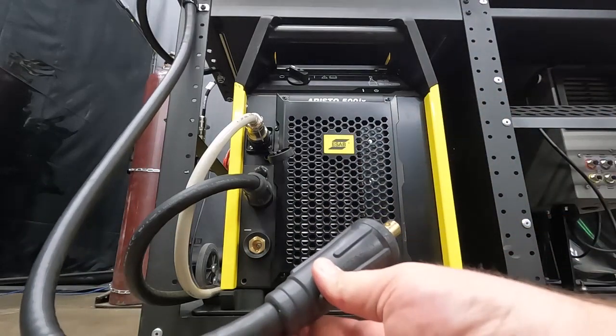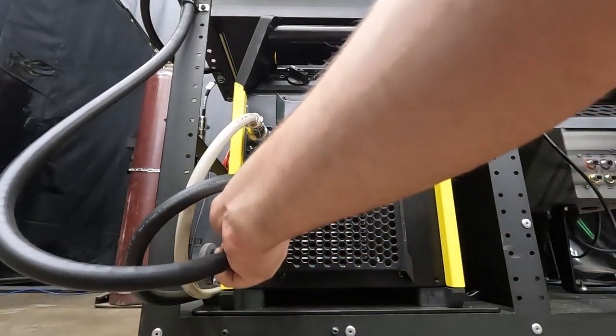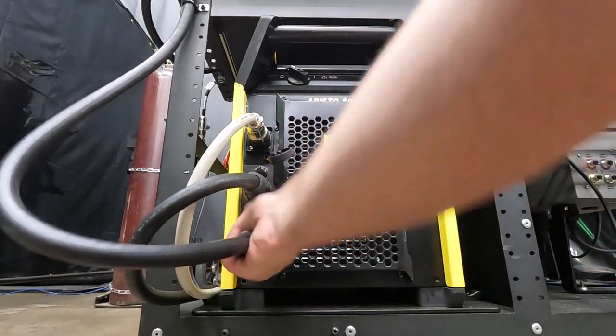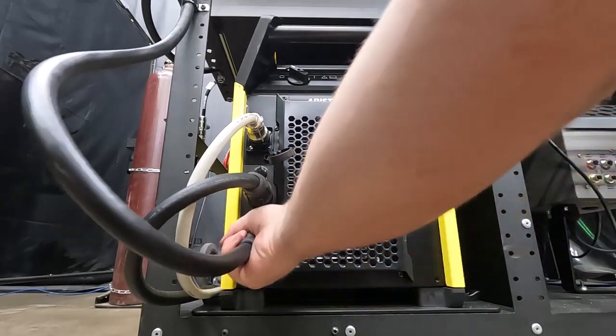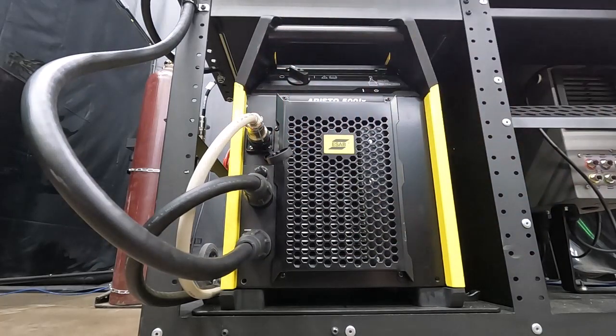Now there might be some instances of using a shielded flux core gasless wire, and with that you might be running DC electrode negative. You are going to want to consult your data sheet for that consumable to make sure that's correct. But anyways, we're going to go ahead and plug this in and turn that clockwise. Give everything a reassuring check making sure everything's plugged in and our power system is connected to our wire feeder.